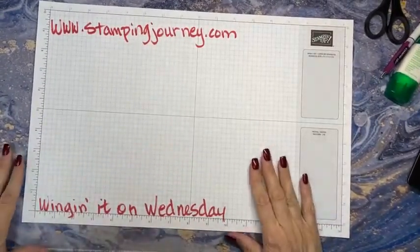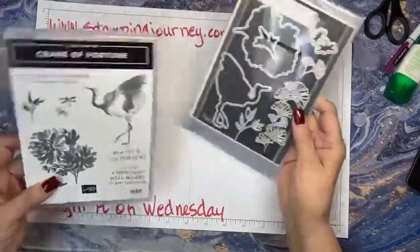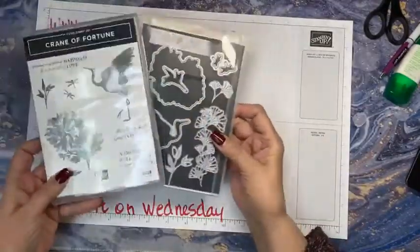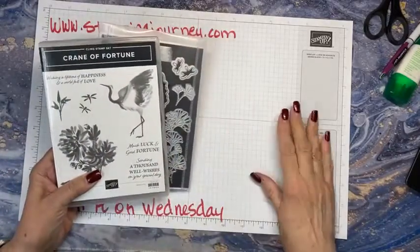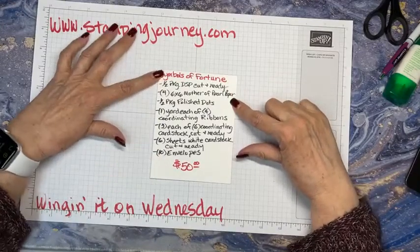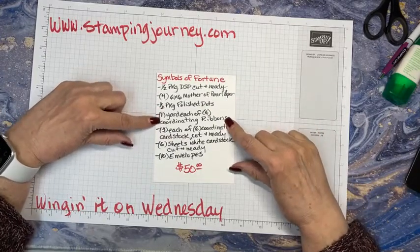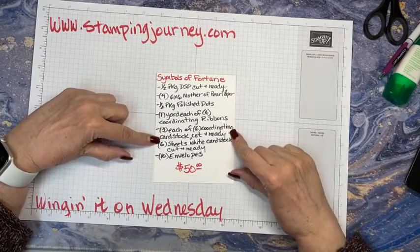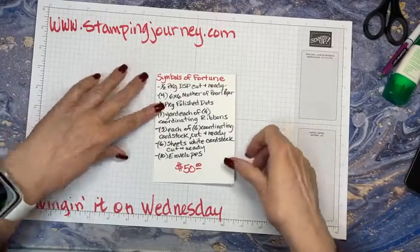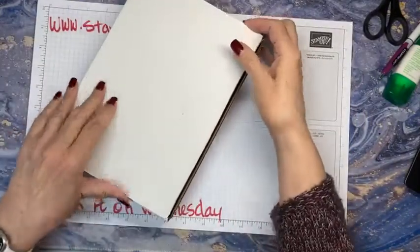I'm glad y'all are joining me because it's a little bit later. This is the stamp set — Crane of Fortune — with the Good Fortune dies. This is the bundle you can get that is on those pages in the catalog. Here's what it includes: a half a pack of the DSP cut and ready to go, four of the 6x6 Mother of Pearl paper, half a package of the polished dots, one yard each of four coordinating ribbons, three each of six coordinating cardstock cut and ready to go, six sheets of white cardstock, and ten envelopes for $50. It is on the website.